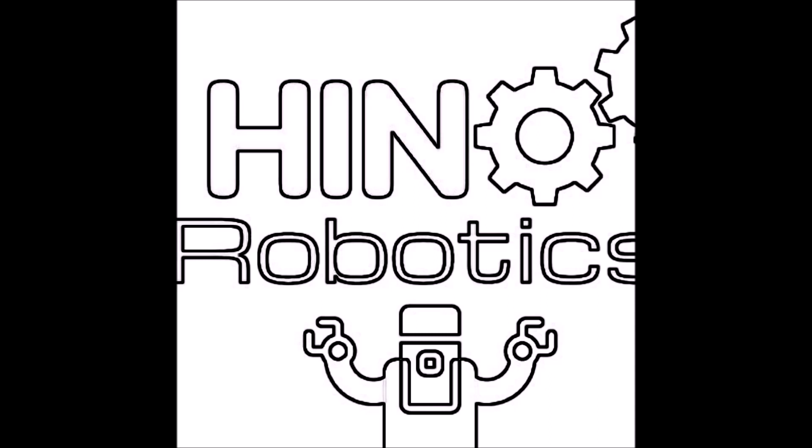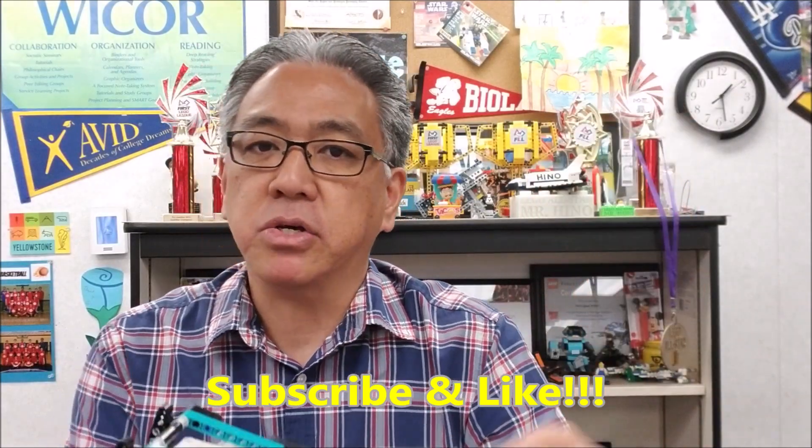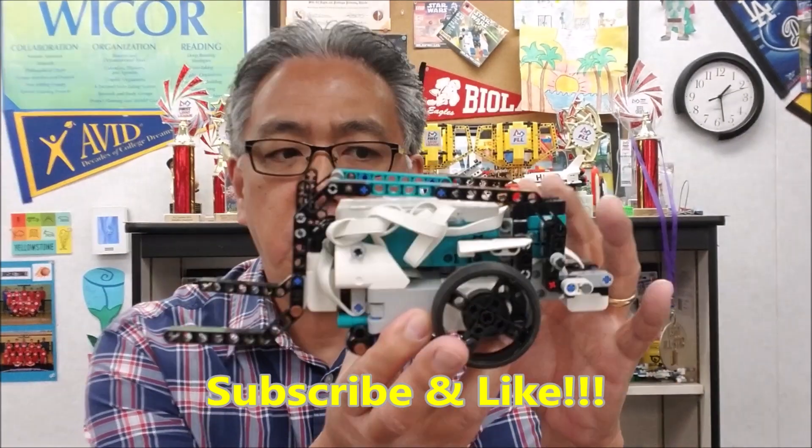I've left you a link to the Inventor Kit in the description. This is Tricky, and you can find the instructions for Tricky — I'll leave that in the description for you also. So today it's all about putting Tricky on the City Shaper table and seeing if Tricky can do all of the missions just like the EV3 robots, because my big curiosity is how versatile and how accurate Tricky is to do all of these missions. So let's take him to the table.